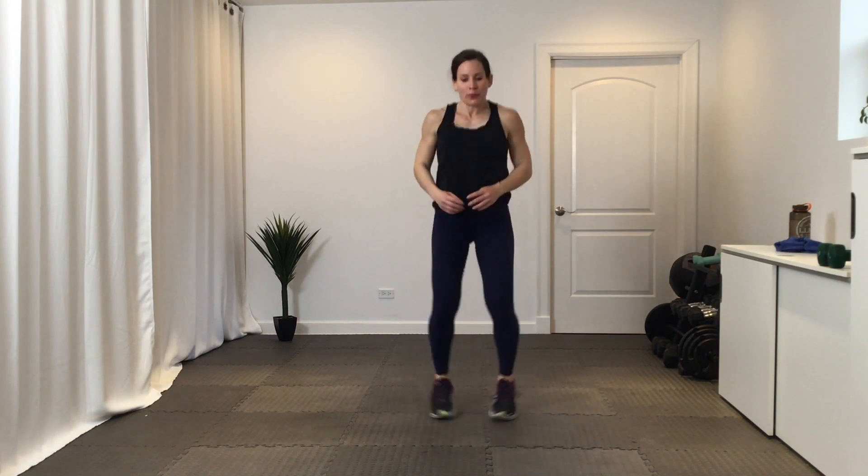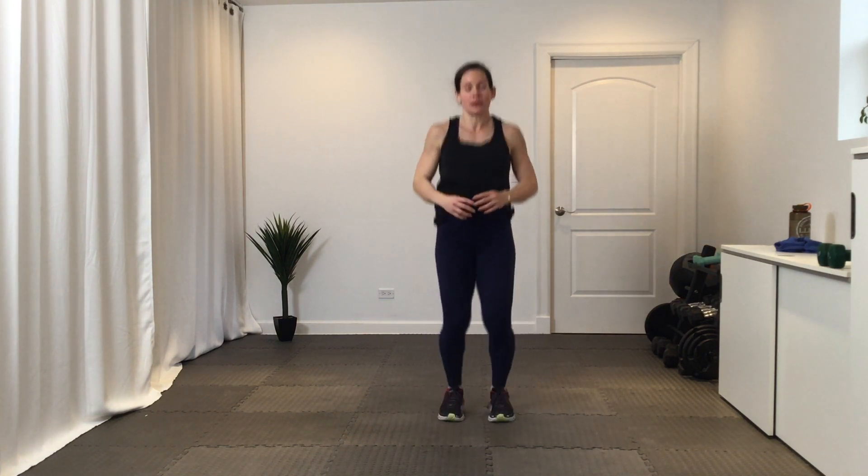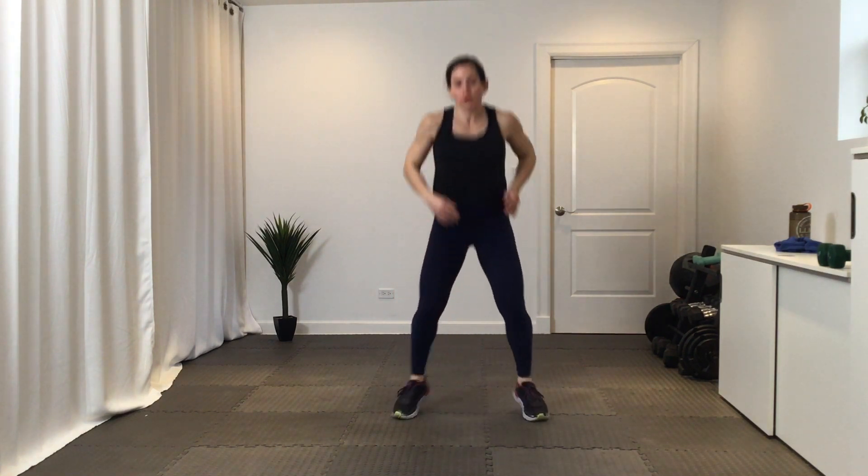We've got a squat jack with a touchdown in three, two, one. So squat jack, tap the ground. Woo. You got it. 15 seconds here. We're going back to those Heismans, round two.